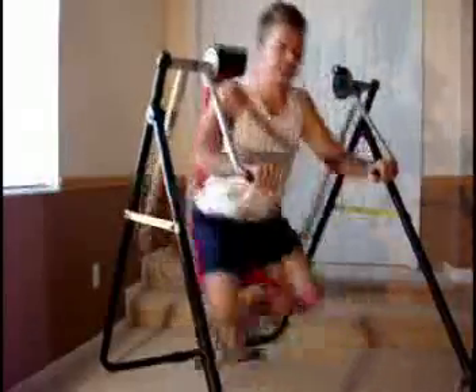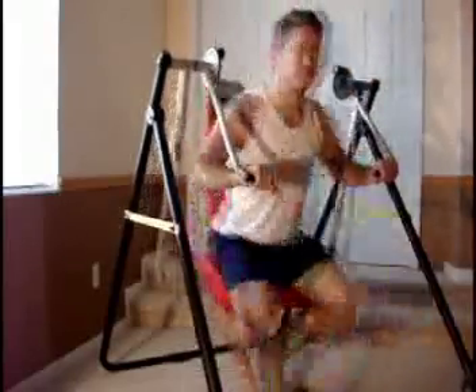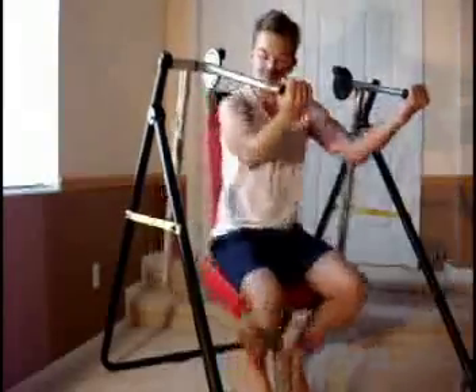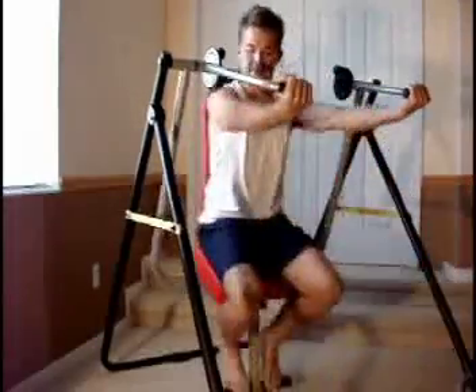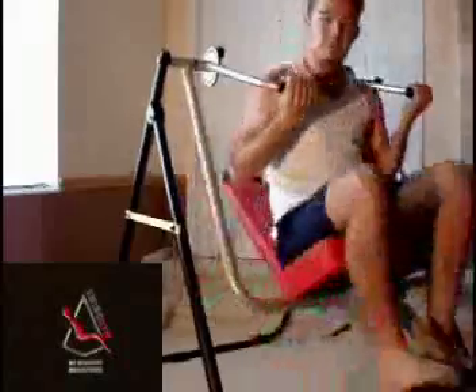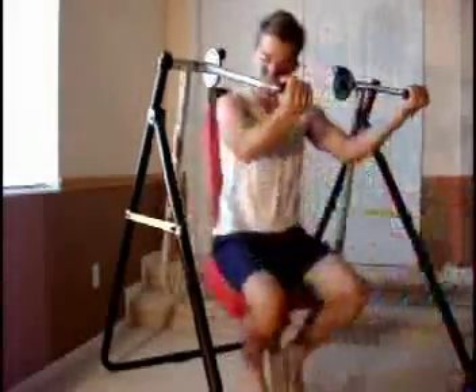There are lots of different variations and different routines that you can work out for yourself. One suggestion I'll share over these 30 days is to do a few of your repetitions fast and then do one or two slow. Using your momentum to do three or four reps fast, and then doing one slow. So you really eat into your muscles with slow, concentrated movement.